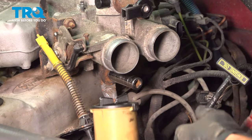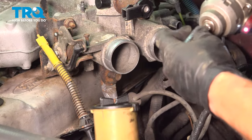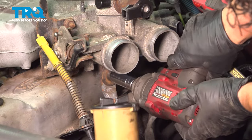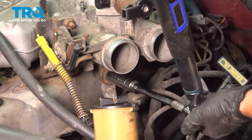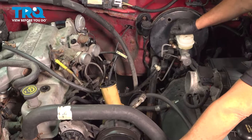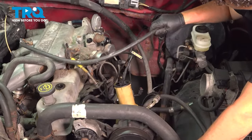Now tighten up the bracket that holds the upper plenum on — for me it's a 15 millimeter socket. Bottom it out then torque it. The torque spec is 22 to 32 foot-pounds. Now on this side, torque that bracket and hook up all the electrical, throttle body, and vacuum lines.